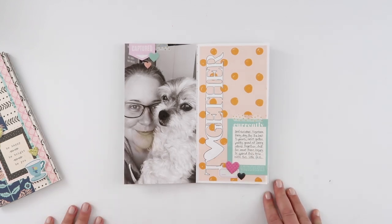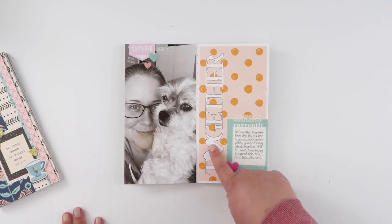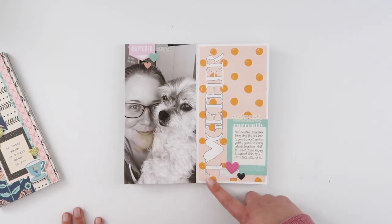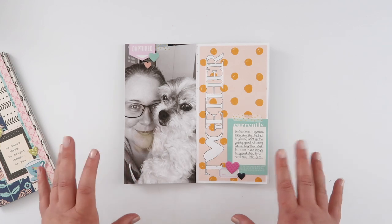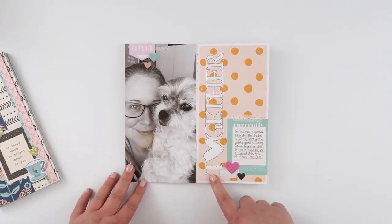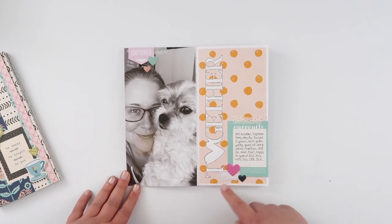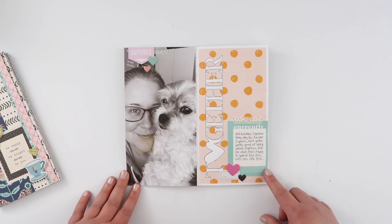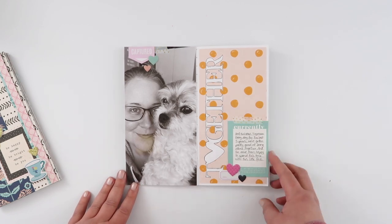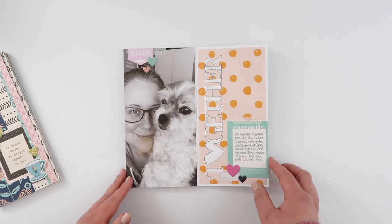This was a super quick page I put together around March or the start of April for a freebie cut file — I'll link that video up here. There are a few different cut files included, and this was the 'together' one, which I cut out of cardstock. I think I used the add-on kit from Citrus Twist with a whole bunch of The Stamp Market stuff, and I just love it again with that tiny face.